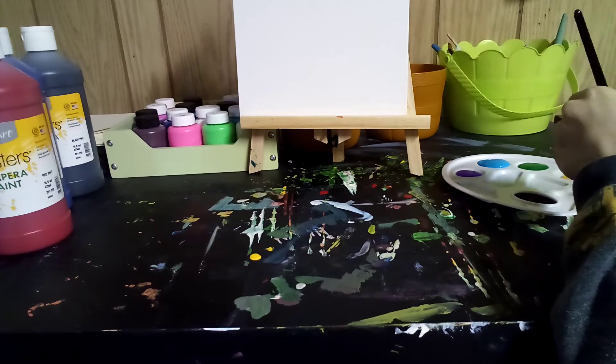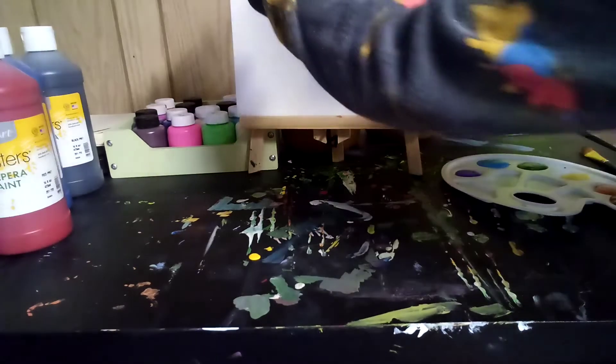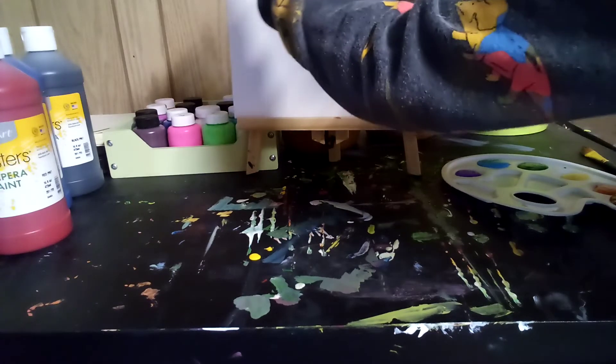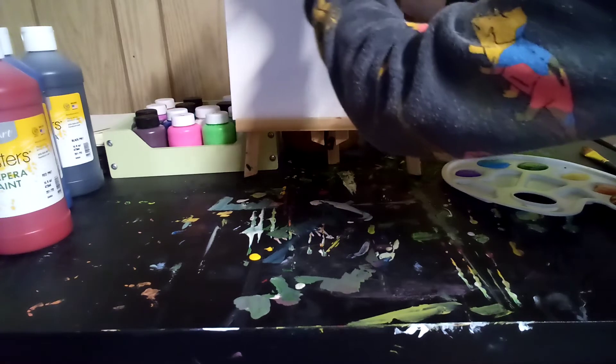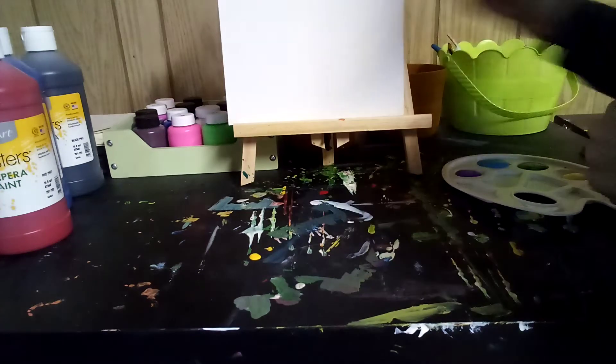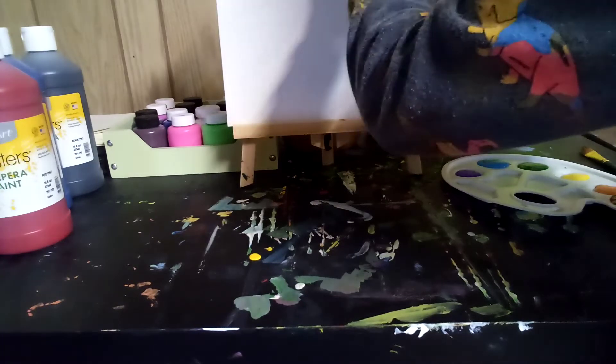Let me take some red and paint it right here. Don't worry about the mess on the canvas that's happening — I'll cover that up right now.